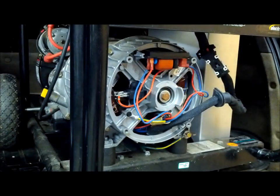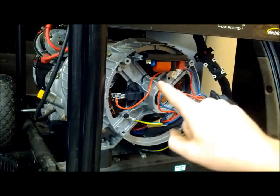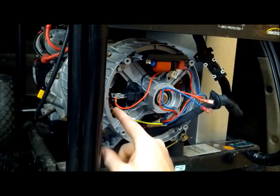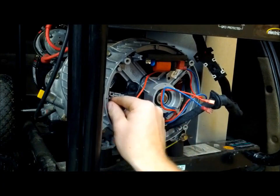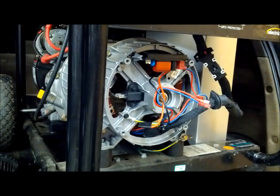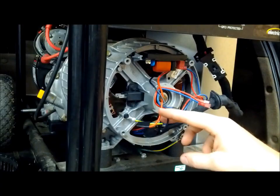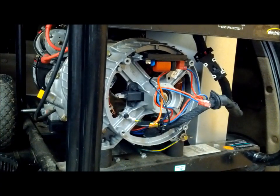We're going to remove these two leads off our AVR and bend them out of the way so we can test them later. We're going to follow the red and black leads going into our brush set from the AVR and remove those — keep in mind the red is closest to the bearing. We'll grab some electrical tape and tape those up so they can't touch each other or touch the housing.